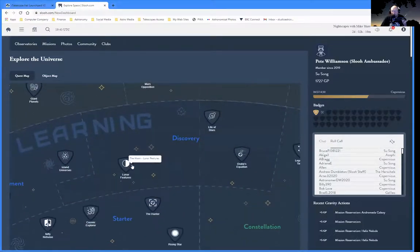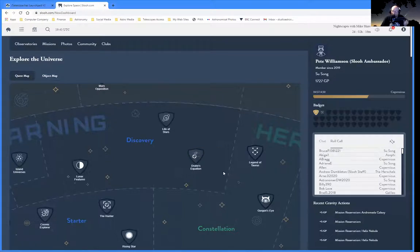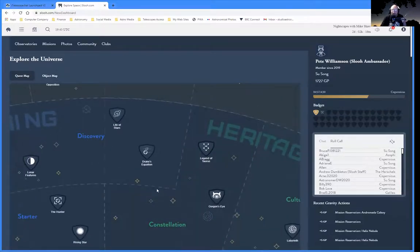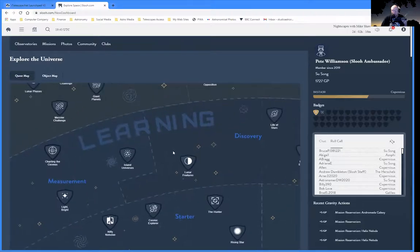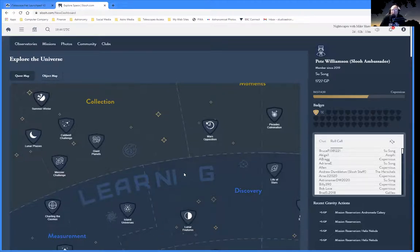There's a Jupiter opposition quest, summer and winter quests teaching about constellations and how to take photographs. The Caldwell challenge, to take images from the Caldwell catalogue. The Messier catalogue challenge where you learn about different Messier objects and how to photograph them. There are discovery quests, lunar features, island universes about galaxies, the life of stars, Drake's equation, the legend of Taurus, the golden dragon's eye. Even at the student level at £17 a year, you've got availability to all these quests — great to run as little society projects.